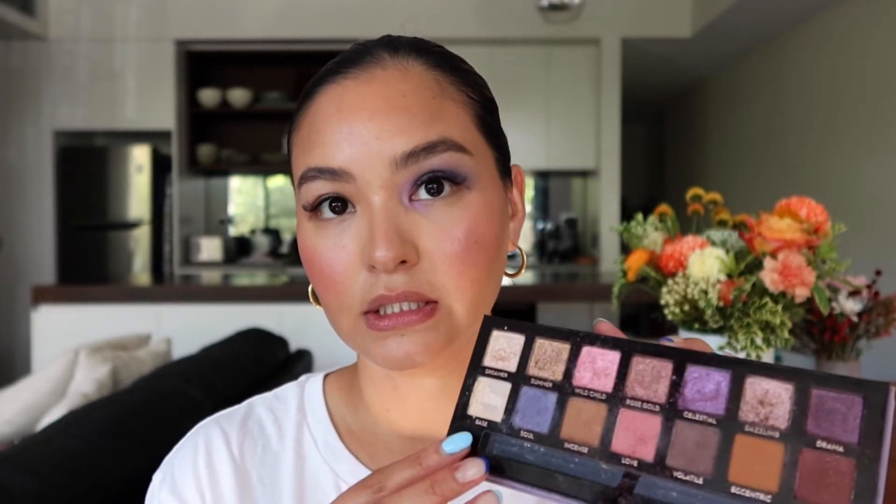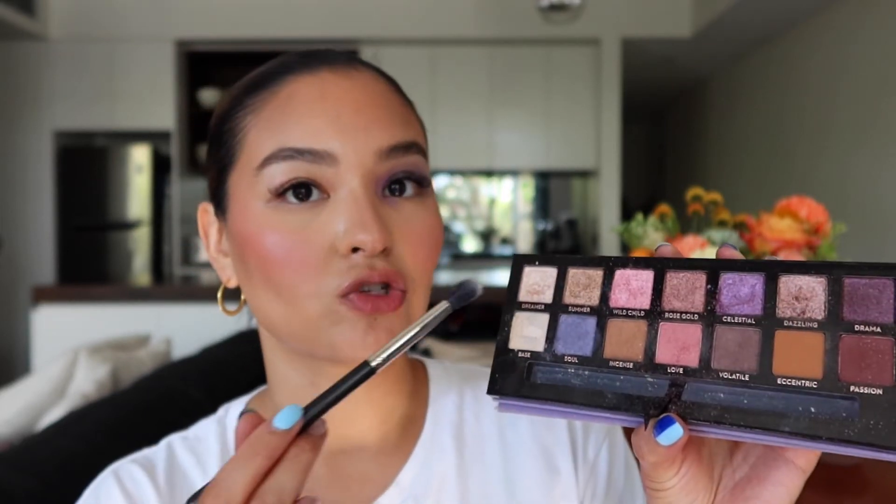I'm going to use one more eyeshadow color — the shade Summer — for gold, and just pat it through the centre of the lid, taking it up a little bit higher. That creates a little bit of dimension on the eyes. Then we're going to use one of the lighter shades called Dreamer and put it right here as a highlight.